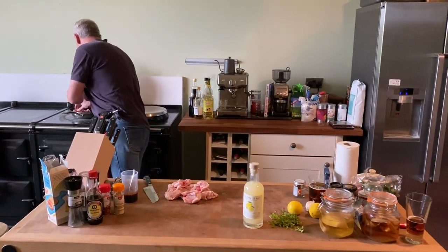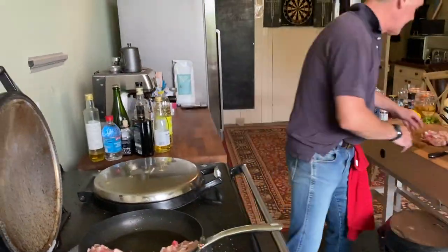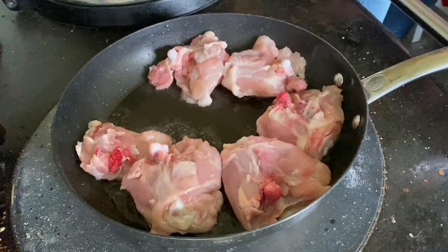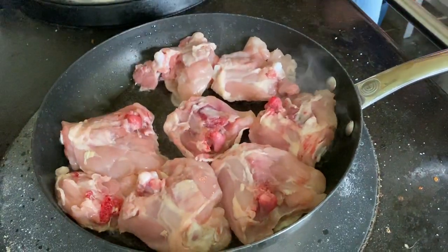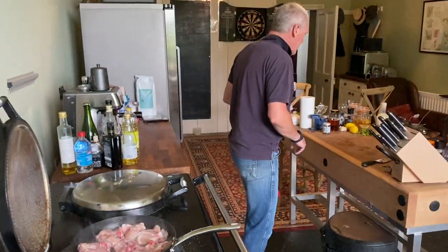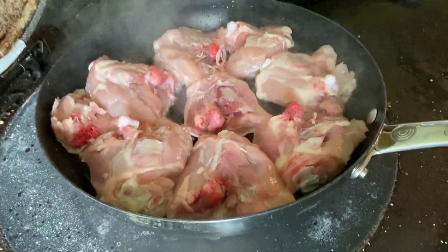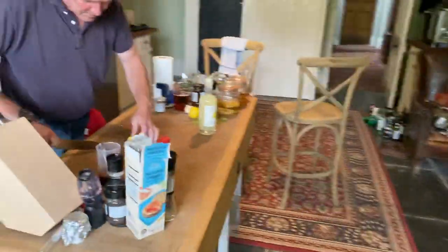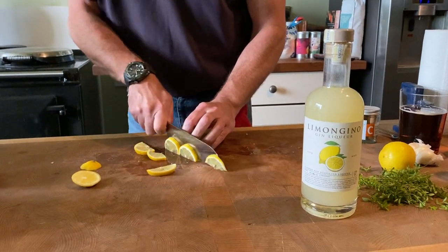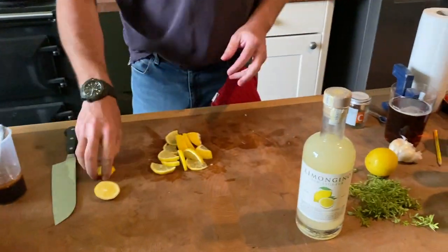So just going to get these going — nice hot pan, you want that sizzle. If you don't have a sizzle, take them out and put them back in. Typically when you're browning, it's about two minutes to get those quite nice and brown. So while they're browning I'm just going to slice some lemons down to add some decoration. The great thing about lemons is they, ironically, smell just like our Limongino.